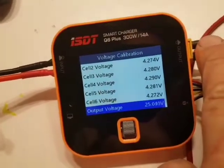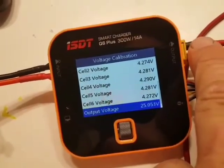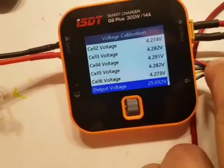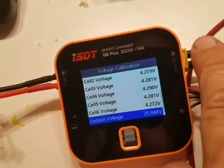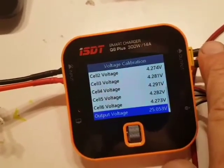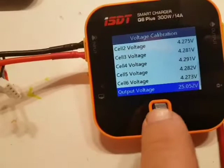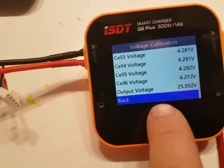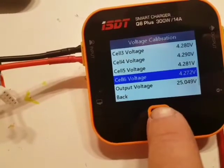I have calibrated this output voltage to be exactly the same as the actual voltage on this plug, because if you are charging a lithium polymer battery without using the balance port, you need the correct output voltage from the charger.